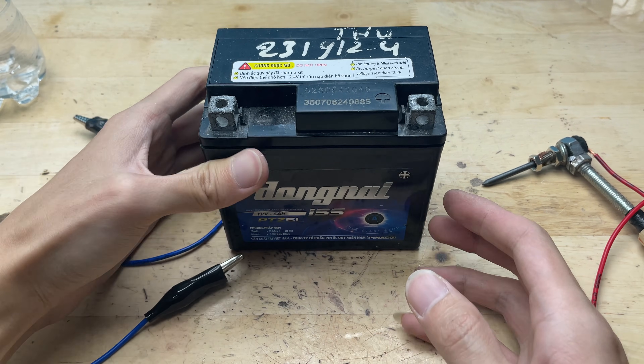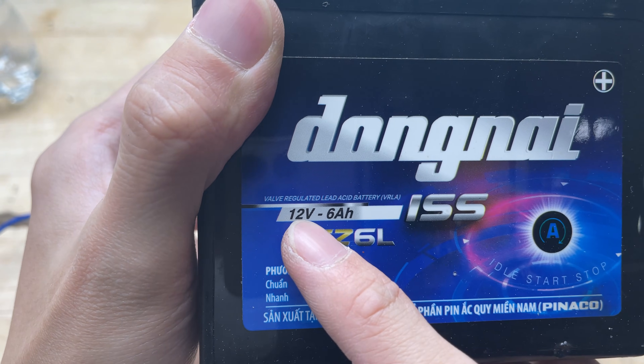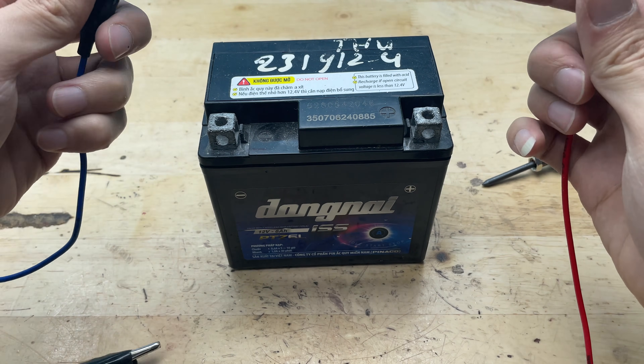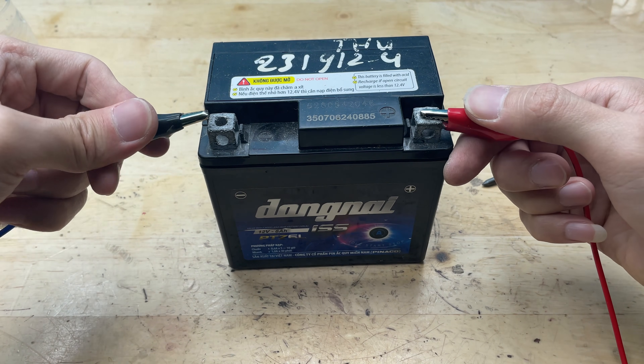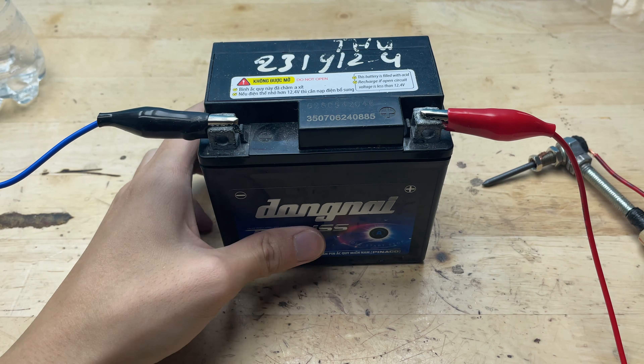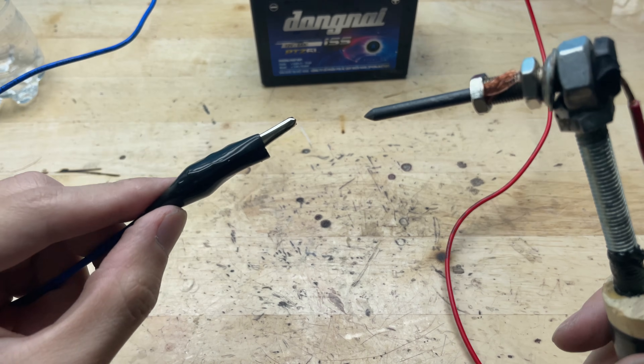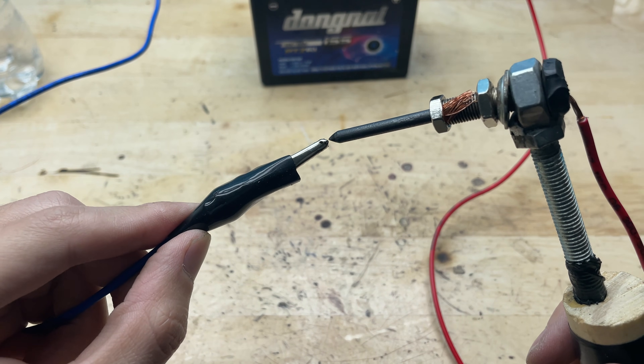For the power source, I'll be using a standard motorcycle battery — a 12V lead-acid battery, powerful enough to heat up the soldering tip and stable for small electronics work. This type of battery is easy to find, rechargeable, and delivers consistent current, which makes it perfect for our DIY soldering project.